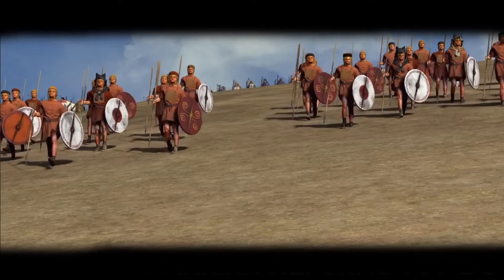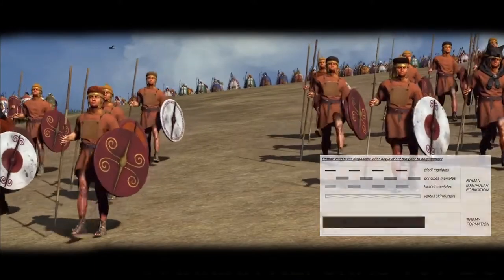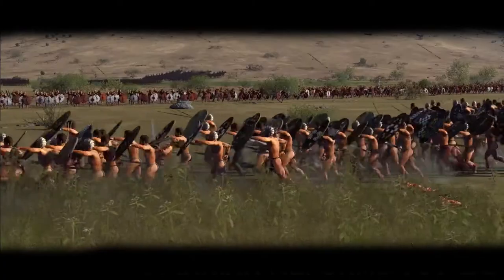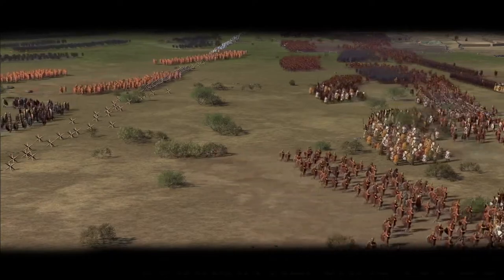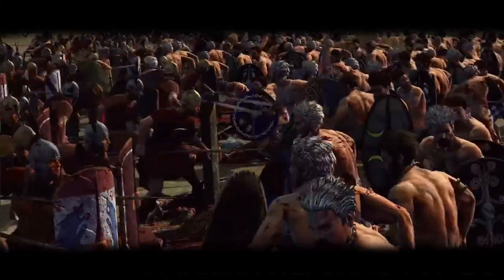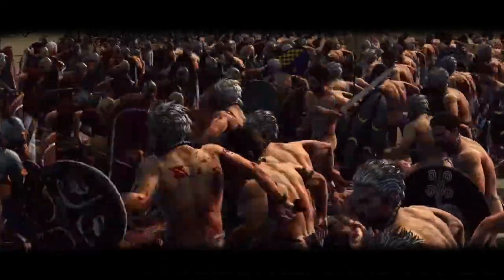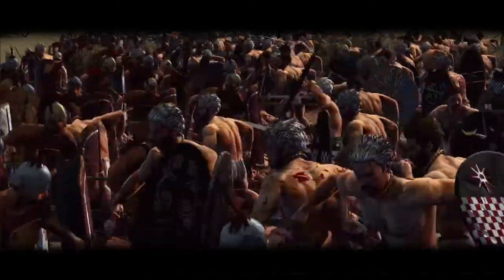The manipular legion made use of the famous triplex acies formation, often referred to as the checkerboard formation. As the legion approached the enemy, the velites would skirmish and then retreat through gaps in the lines, and the first line would close up and lock shields. There is still debate on whether the Romans actually fought in triplex acies. Personally, I believe they did not, because if they did, both Hastati and Principes would be engaged at the same time — which was not supposed to happen. The Hastati fought first. It could also open dangerous gaps in the Roman lines.